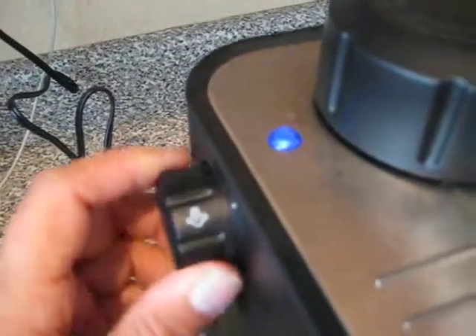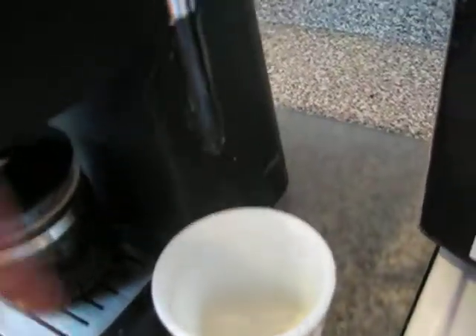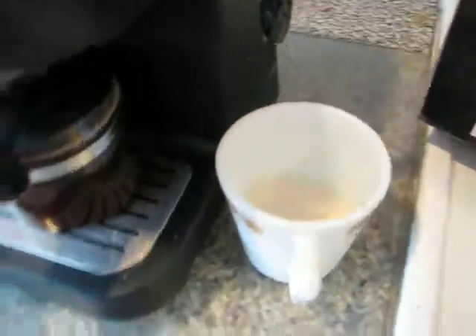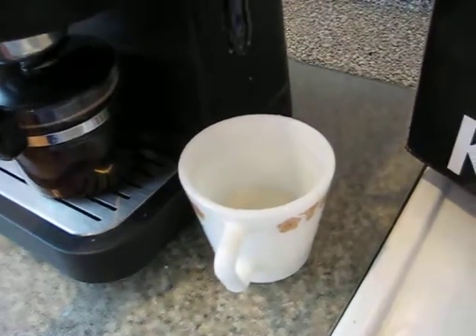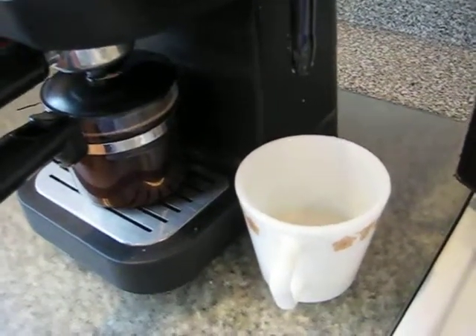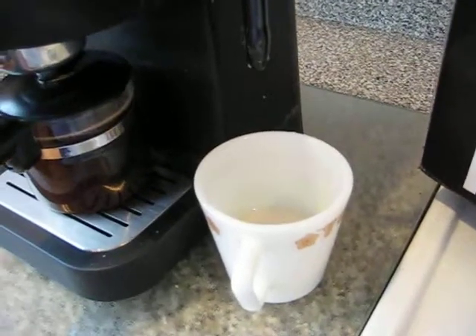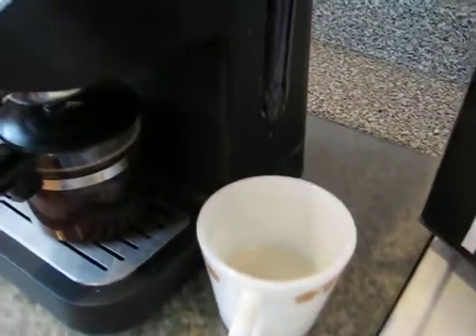All right, so then I'm going to switch it over to the... I've never used these. Am I supposed to put it all the way in? Is it supposed to be a long cup? Okay, so you heard it.